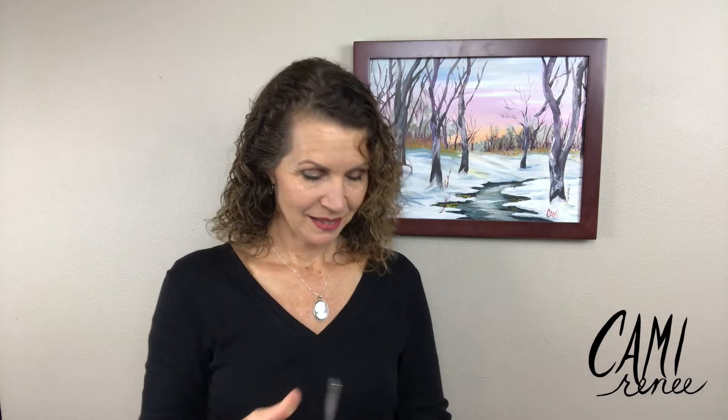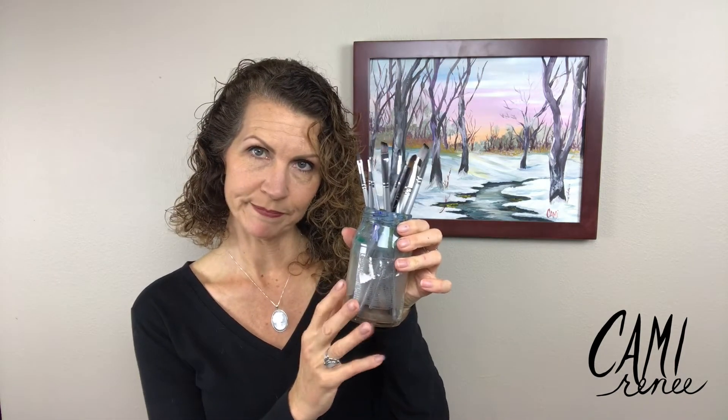I've done other videos on my filberts. Start with brushes. I like to keep them upright after I wash them, clean them, pat them dry, reshape them, and put them in the jar. So that's that.